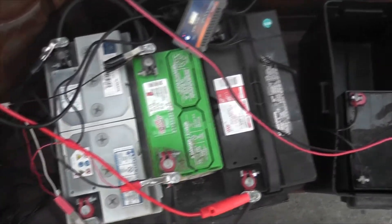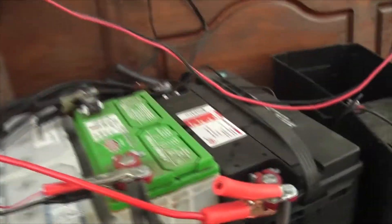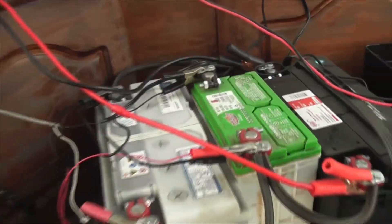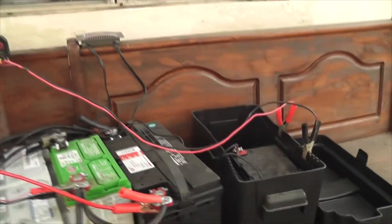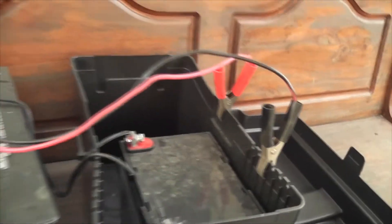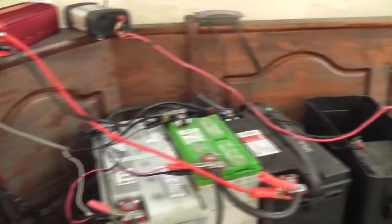Here is the bank of batteries — a typical battery bank where all the positives are connected to positives and the negatives are connected to negatives, creating a constant loop. The wires connected to the terminals lead up to something above, and I also have an inverter connected to the battery bank.